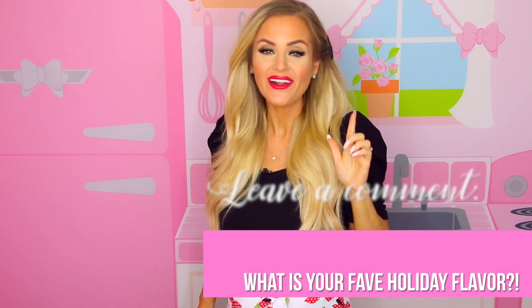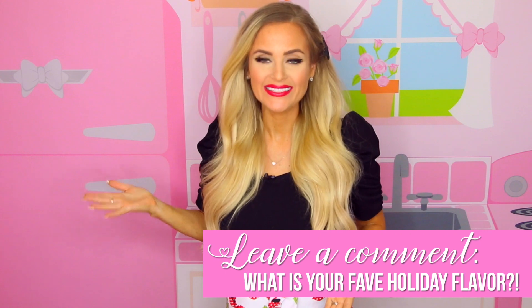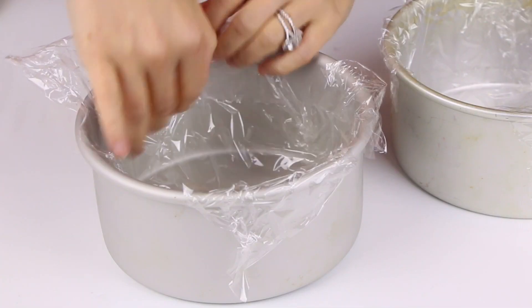So we start with the no-bake gingerbread rice crispy treat cake. I did this because it was simple and no-bake, and I'm usually super busy around the holidays, so I thought it was a great alternative to real cake. But you can definitely use real cake if you want — any flavor. I'll leave the full written instructions down below in the description. But I want to know, what is your favorite holiday flavor? Do you like gingerbread, peppermint, pumpkin spice latte? Let me know down below.